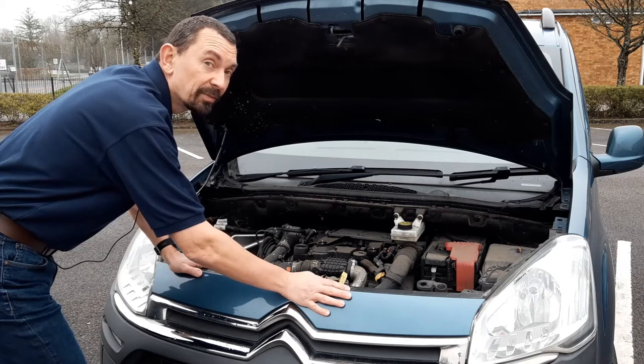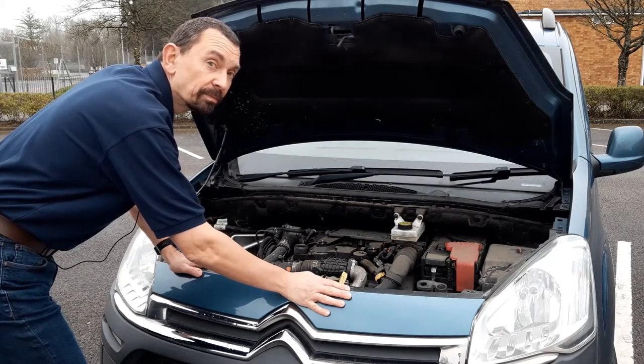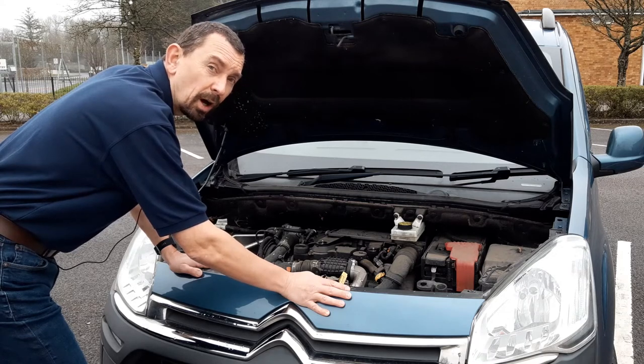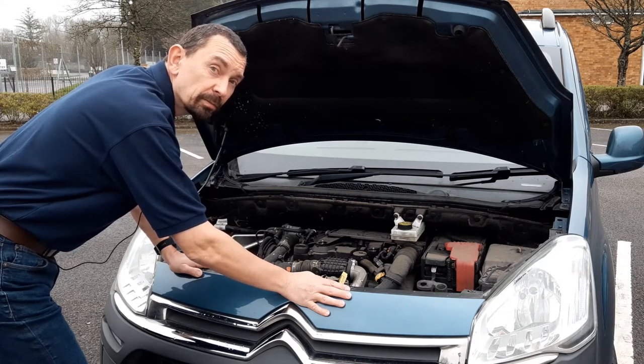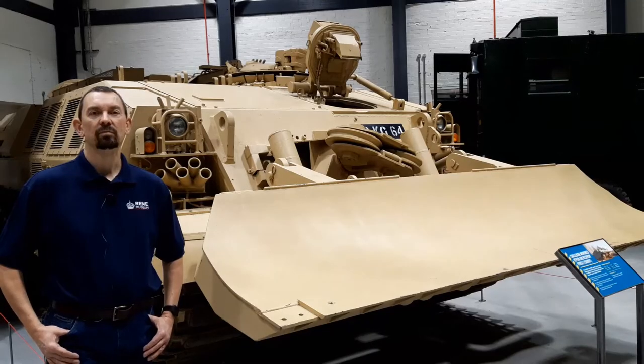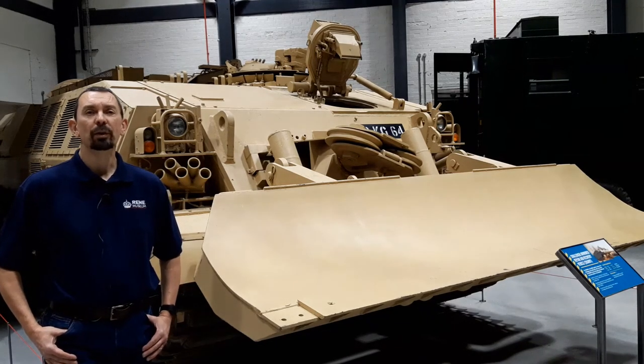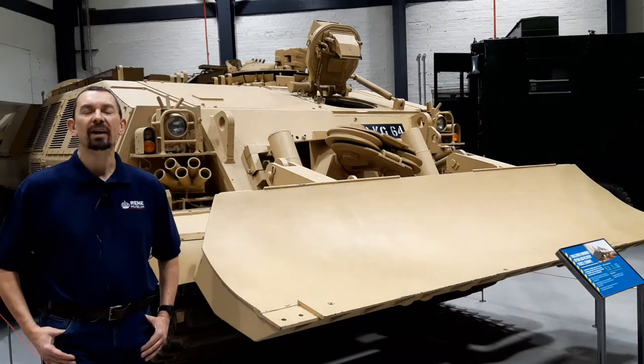If your car breaks down, you call the breakdown service. But what do you do if your tank breaks down, or your Jackal armoured car needs recovery? Well, when that happens, the British Army calls in the Royal Electrical and Mechanical Engineers — the REME for short.